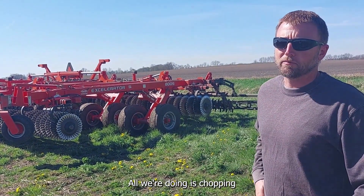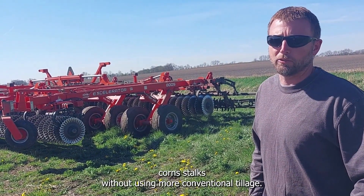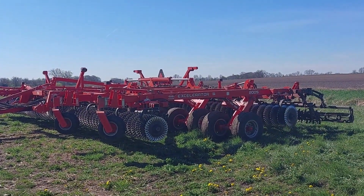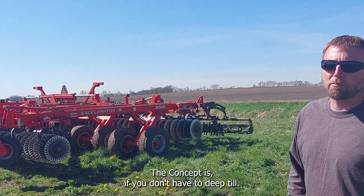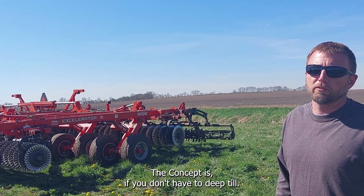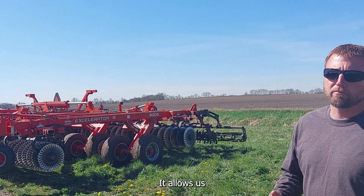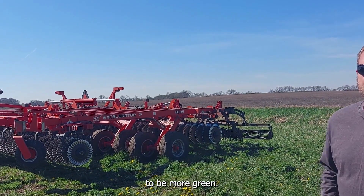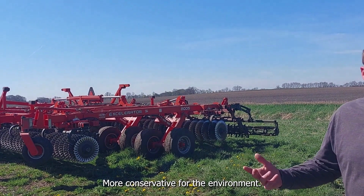Basically, all we're doing is just chopping the stalks up into smaller residue. It's more of a conventional till. The concept is you don't have deep tillage, but you also don't have no-till. So it's more conservative for the environment.